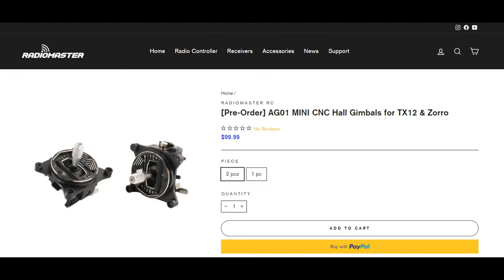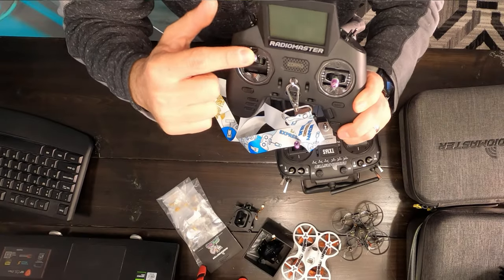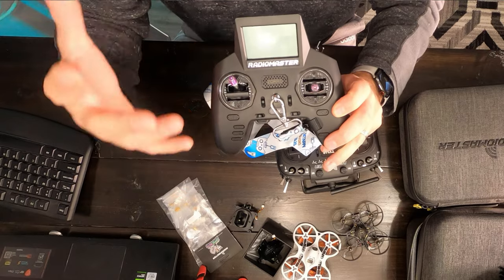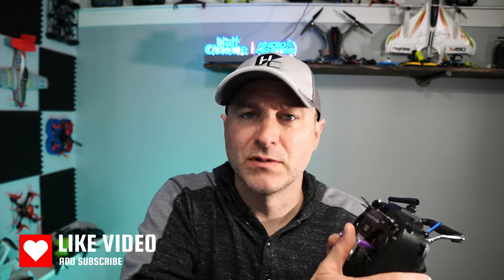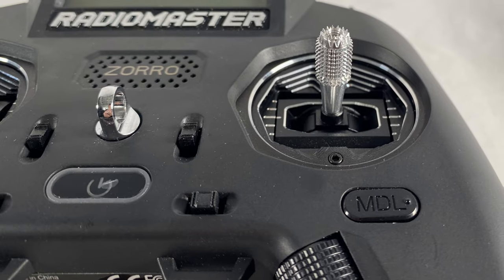The first upgrade I want to talk about are these gimbals — the AG01 gimbals. They fit both the Zoro and the TX12 if you have one of those. These are really nice aluminum hall sensor gimbals. They feel better than the plastic gimbals, really well machined with ball bearings — everything on these gimbals is premium. They're going to cost you about $100 and are available for either radio.